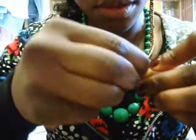Then I thread it through to make a knot and I pull it, and then I wrap it around my finger in the opposite direction. That strengthens the knot. Then finally I go again in the first direction that I did originally.